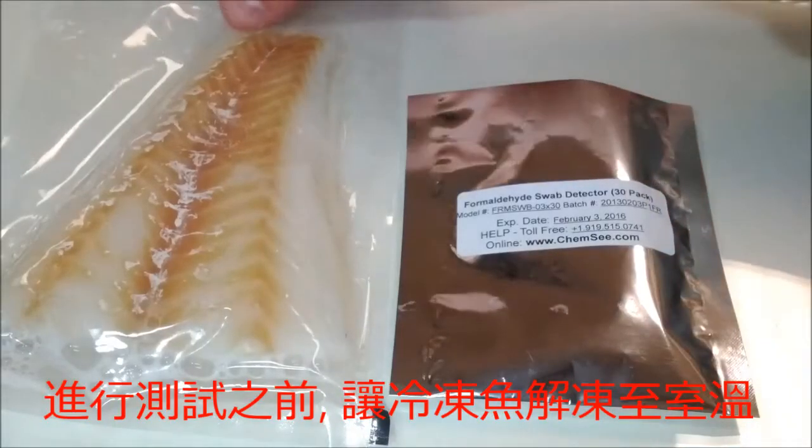First, allow any frozen fish to thaw at room temperature before conducting the test. Once the fish has been thawed, place it on a flat surface.